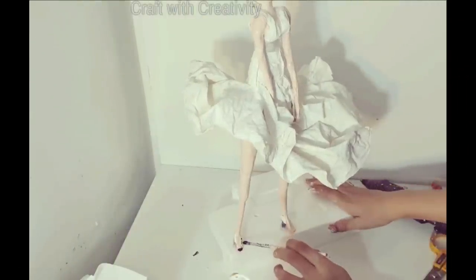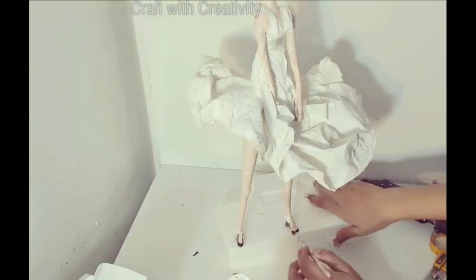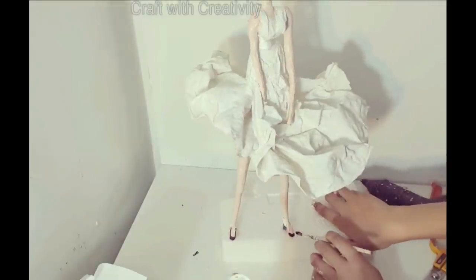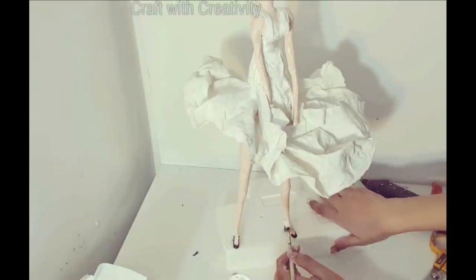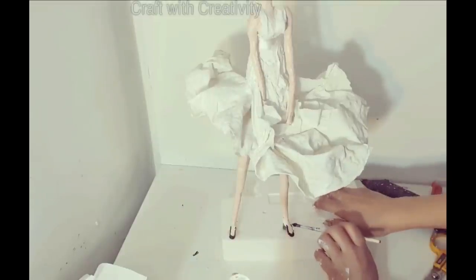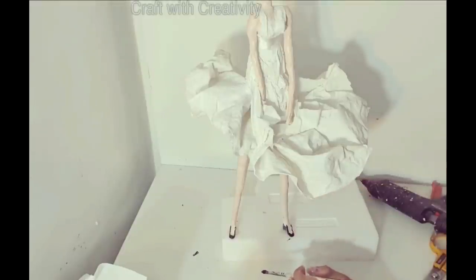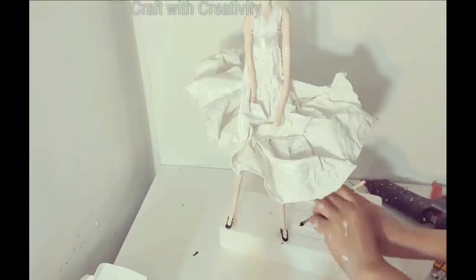Instead of making the shoes white, I decided to give them black color to make them more highlighted, because I didn't match her body tone exactly to a human skin color. The white shoes were not going to be prominent against this body color, so I made them black. I think the black color highlights her body figure and sculpture more beautifully. You can use any color of your choice.